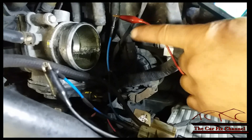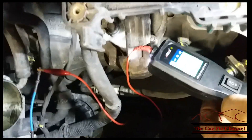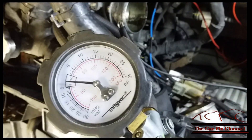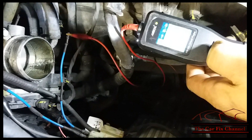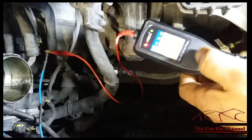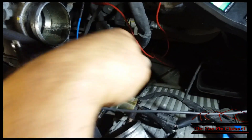I've got the solenoid rigged with my power probe — one lead is powered, the other is ground, and it's feeding ground through the solenoid. I also have my vacuum pump connected to the engine vacuum port. When I pump it, it holds vacuum at about 22. Now, if I energize the solenoid with the power probe, the vacuum should bleed — but it's still reading vacuum. That means the solenoid is not actually working. Also, you're supposed to hear a click when you activate the solenoid. So the solenoid is bad.